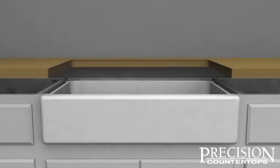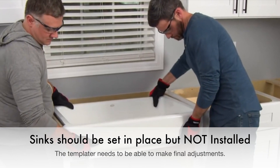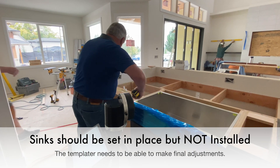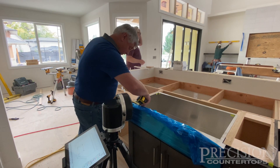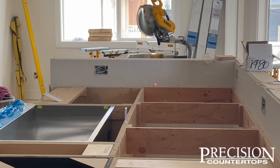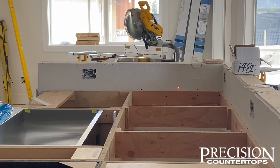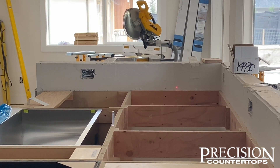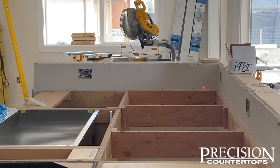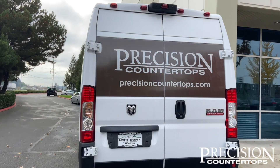If your apron front sink is also an undermount sink, you will need to have the sink in its permanent location for the appointment. If you have existing countertops in place, they can be left in place, but please clear off and declutter the countertops before your appointment. Our crew utilizes laser template technology, and having to move items around can cause errors when attempting to shoot around them.